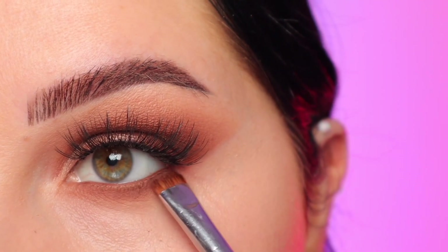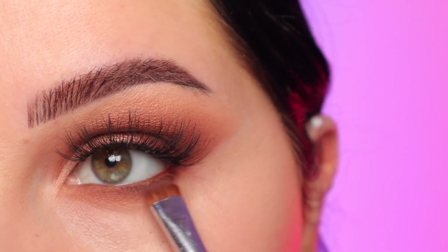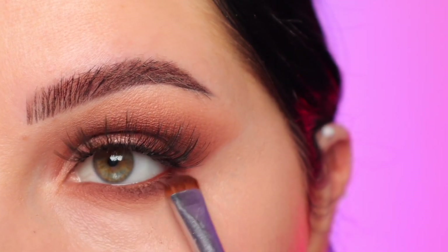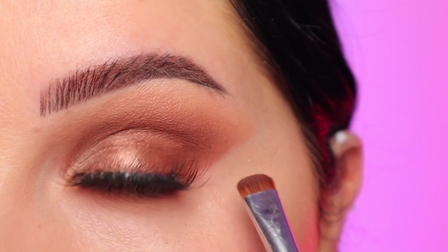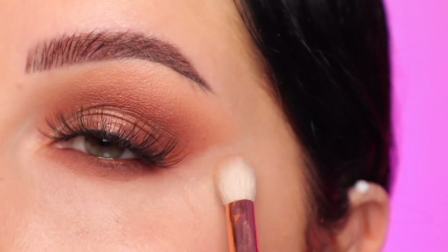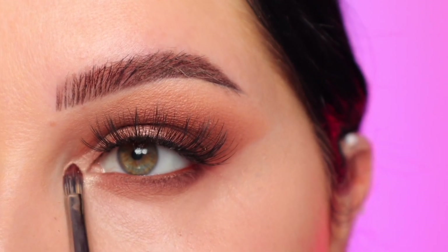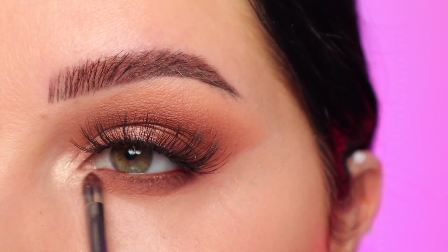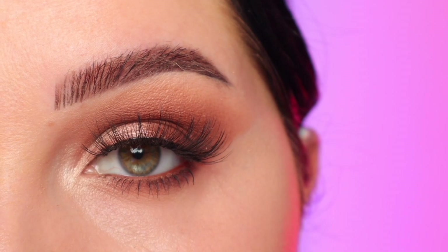With that darkest brown shade and a short shader brush, I'm going to put that on the inner half of the lid, closest to the lash line, just to make it nice and dark at the lash line and on the outer corner. Take your time — you want to do more patting motions and then blend it out so you don't fling that dark color everywhere. Then with that fluffy brush with no additional product, I'm buffing it out. I put that bright shade on my inner corner, applied mascara on my bottom lashes, and that is look number one completed.